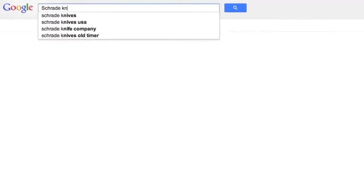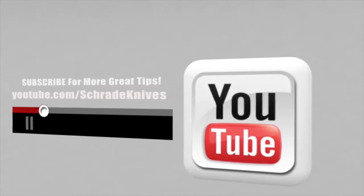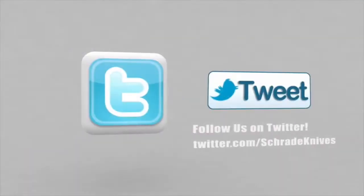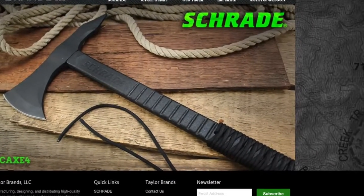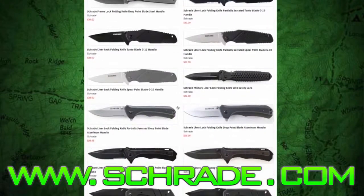Online or at your favorite local retailer. Don't forget to subscribe to this channel on YouTube, like us on Facebook, and follow us on Twitter and Instagram for news, tips, and new product releases. To learn more about our great knives and gear, visit Schrade.com.